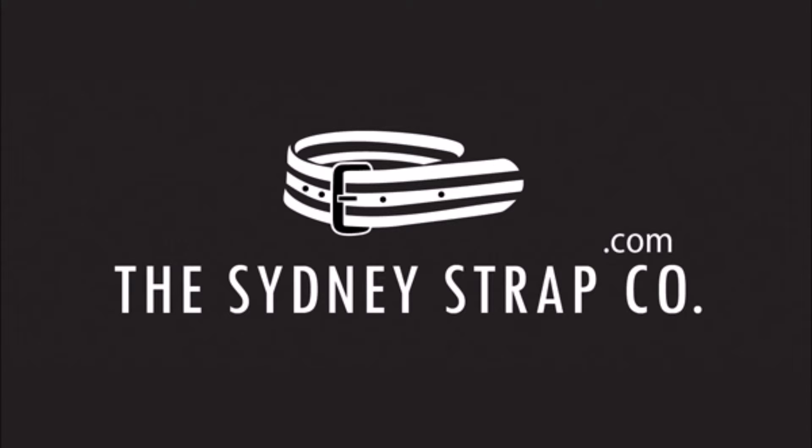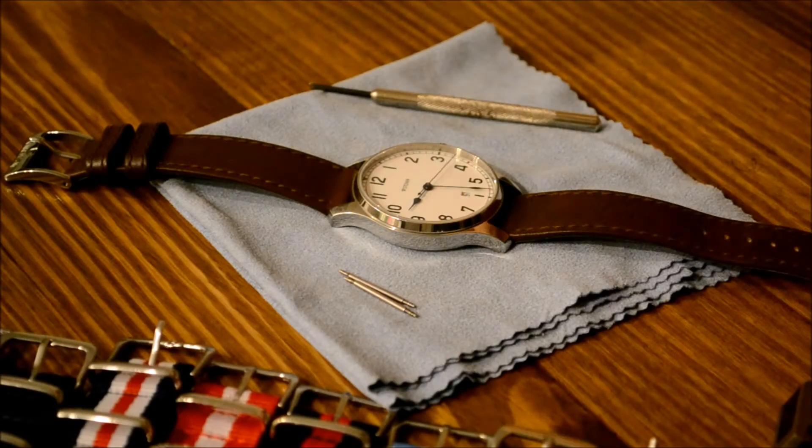Hey all, Christian here from the Sydney Strap Co, and today we've got a quick instructional video on how to remove your standard watch strap.